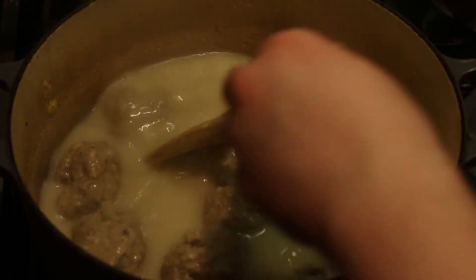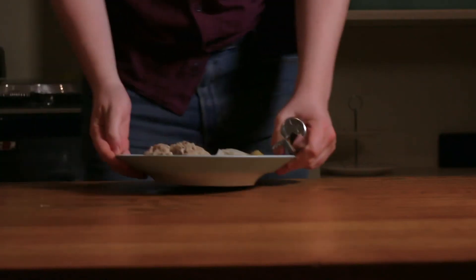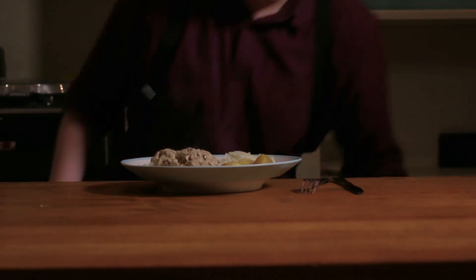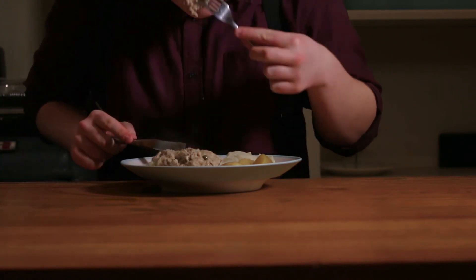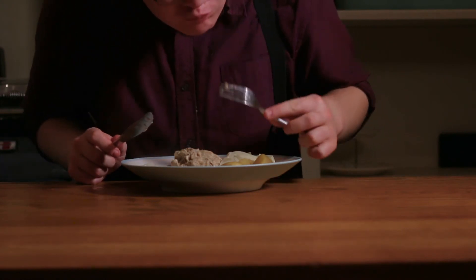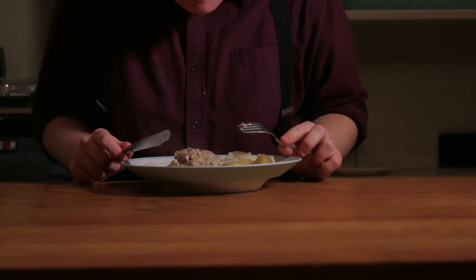Plate up and serve. Despite appearances, Koenigsberger Klopse is an absolutely wonderful dish. I've served it on many occasions and on all of them the plate's been licked clean. The sauce is wonderful and very flavorful, as are the Klopse. If you want to impress your friends who also happen to be Stasi officers, this is the dish to serve.